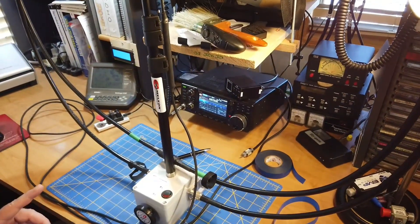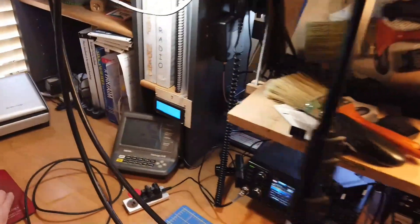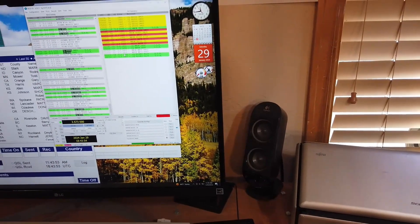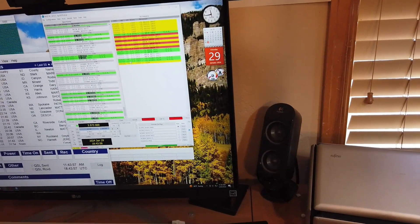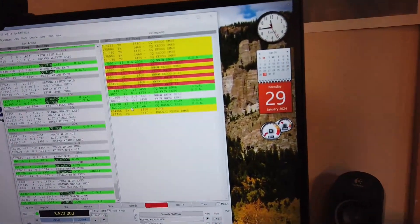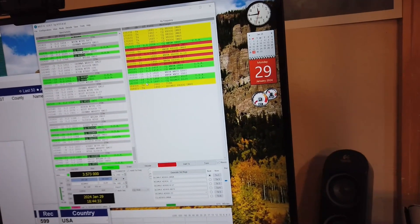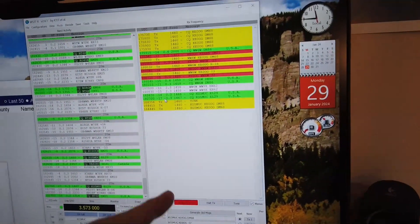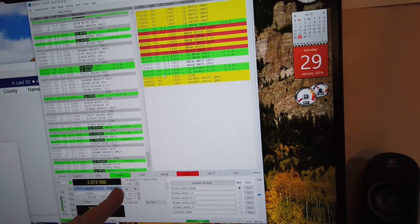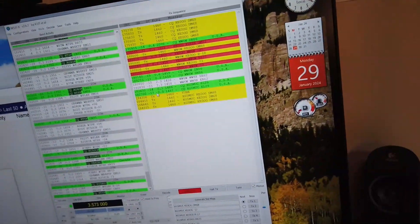Now we are tuned to the FT8 frequency. Here we see some CQs coming in — this guy seems to be calling. I called a guy here who had been calling CQ. We'll see if he's still there. The band isn't terribly active this morning. The red tells you the transmitter is transmitting — it's on 5 watts.